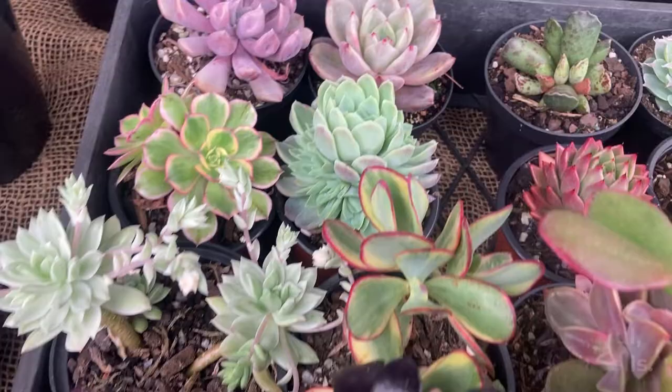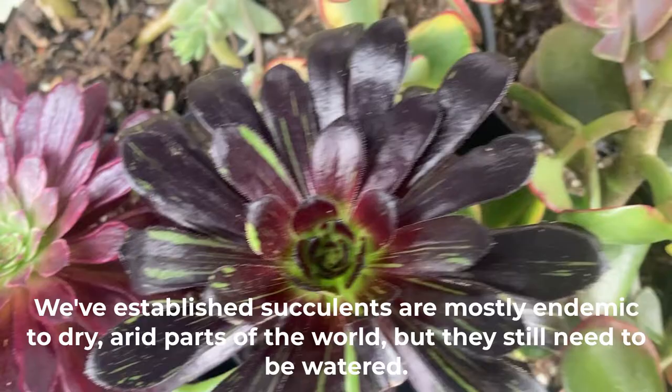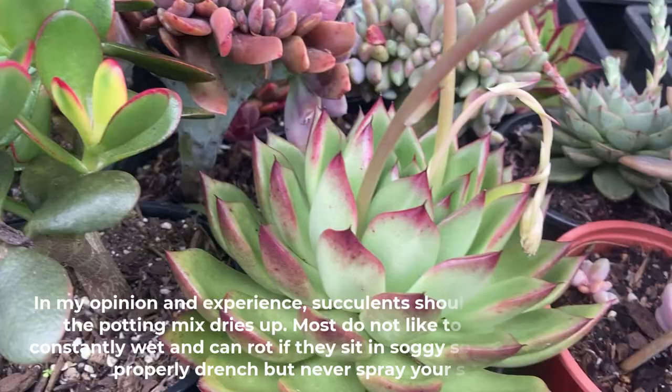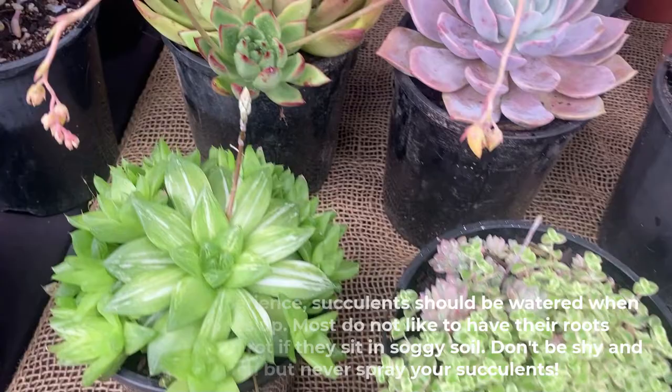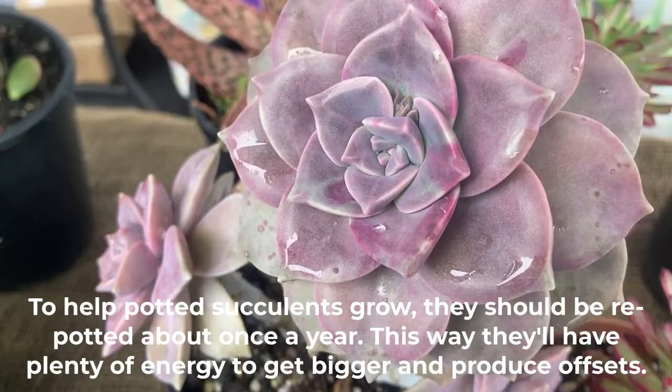We've previously established succulents are mostly endemic to dry, arid parts of the world, but they still need to be watered. In my opinion and experience, succulents should be watered when the potting mix dries up — most do not like to have their roots constantly wet and can rot if they sit in soggy mix. Don't be shy; properly drench them, but never spray your succulents. To help potted succulents grow, they should be repotted about once a year, which will give them plenty of energy to get bigger and produce offsets.